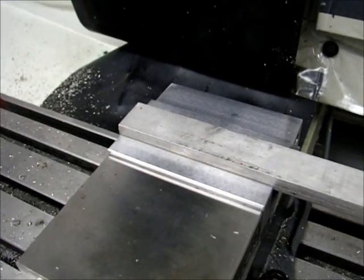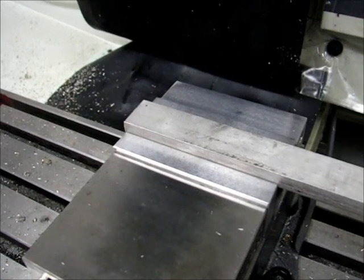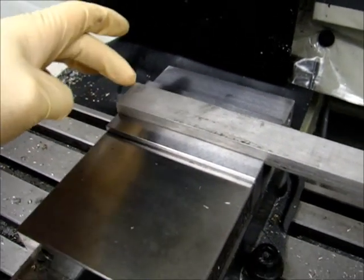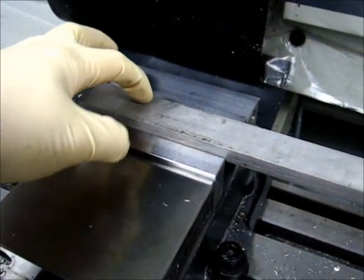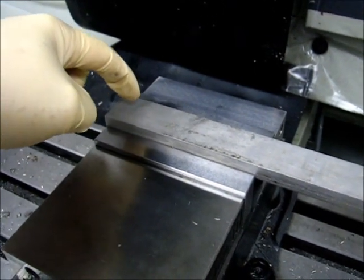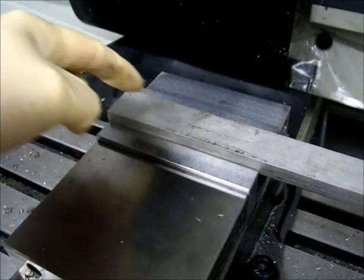The first parameter I'm testing is the ramp angle on the helical entry. The holes are going to be laid out three here and three here. These holes will be set at helical entry angles of three degrees, four degrees, and five degrees. Same with this row — three degrees, four degrees, five degrees.